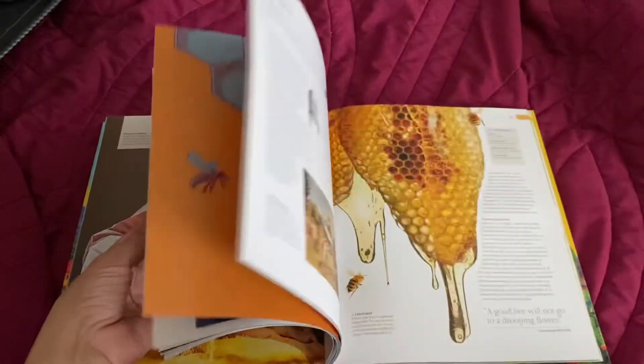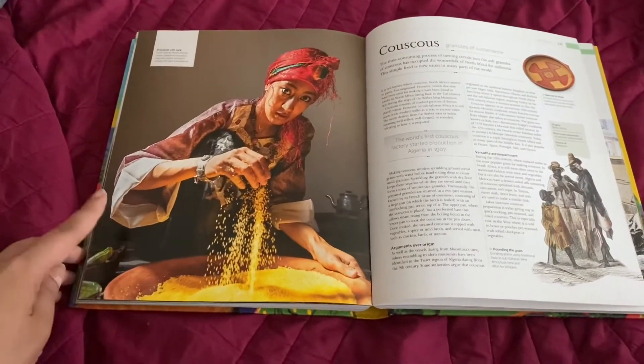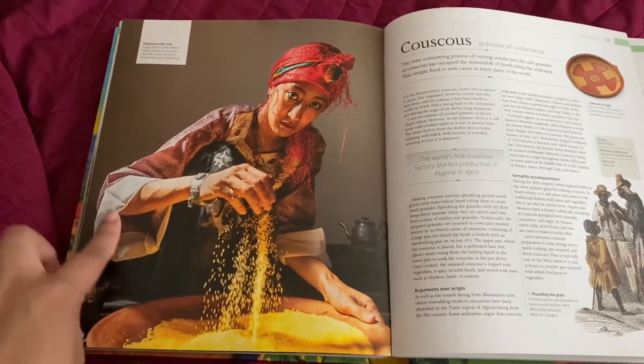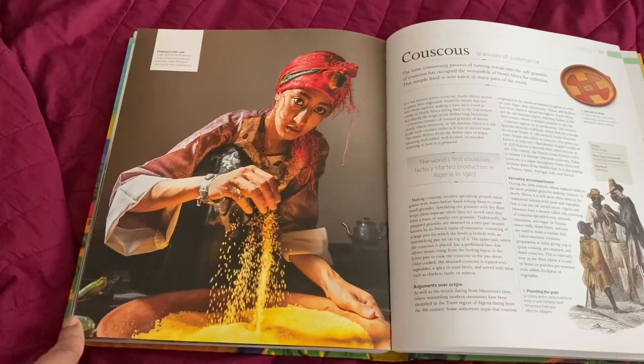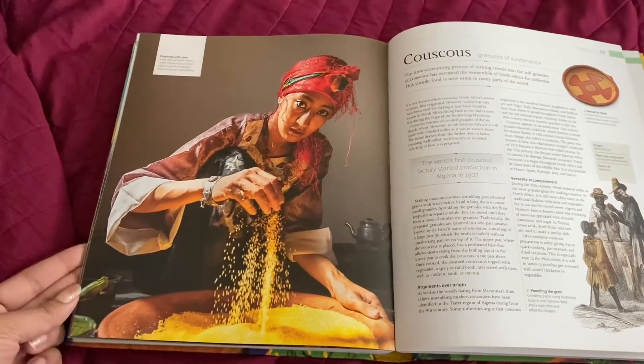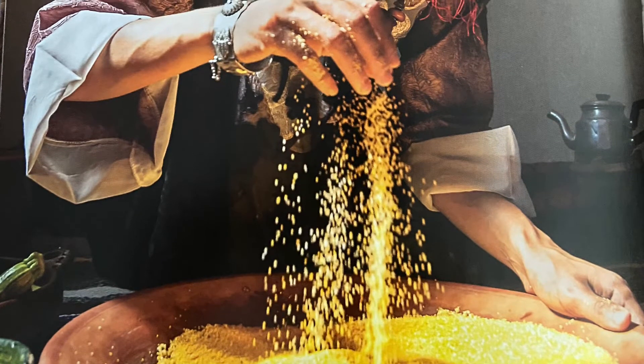I thought I would post my first piece. I didn't film the whole process because I really didn't know what was going to happen, if it would turn out decent or not. I basically started by flipping through this book that I recently got — a beautiful book about the history of food — and the pictures in here are amazing. I thought this picture would be really cool to use.